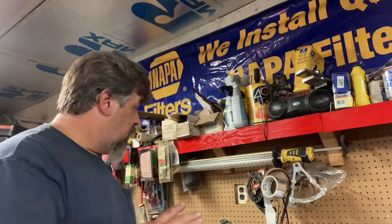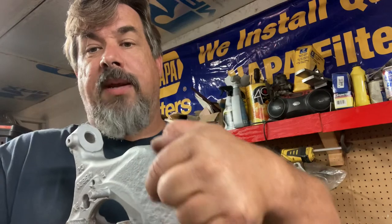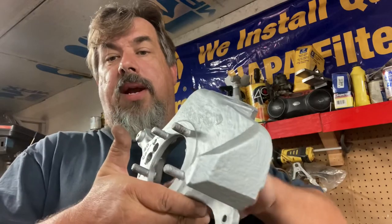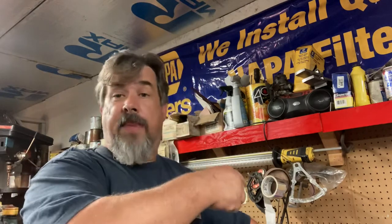All the parts for this front end have been sandblasted — I'm on the East Coast so stuff is rusty, there's nothing we can do about it. All the steering knuckles have been sandblasted. You can see there's some rust pitting. This is where the ABS sensor would go, but we're not going to run ABS on this truck — I'm deleting that system off the truck entirely.